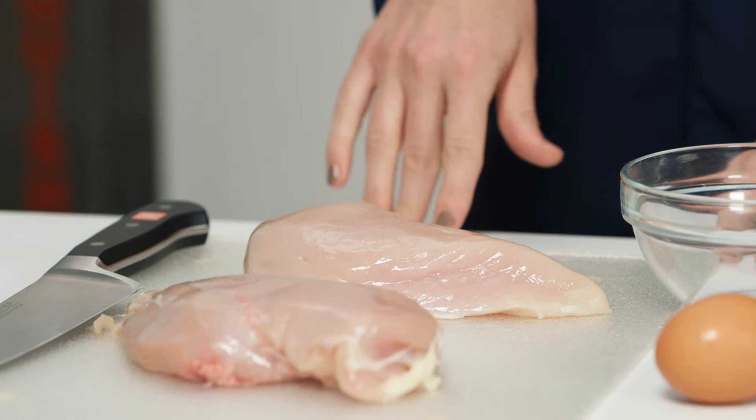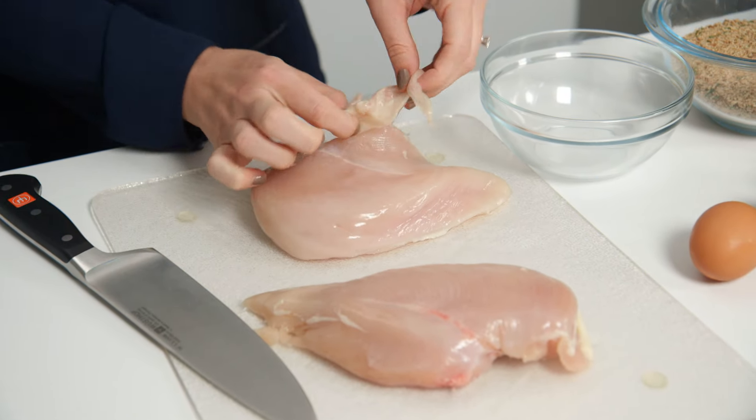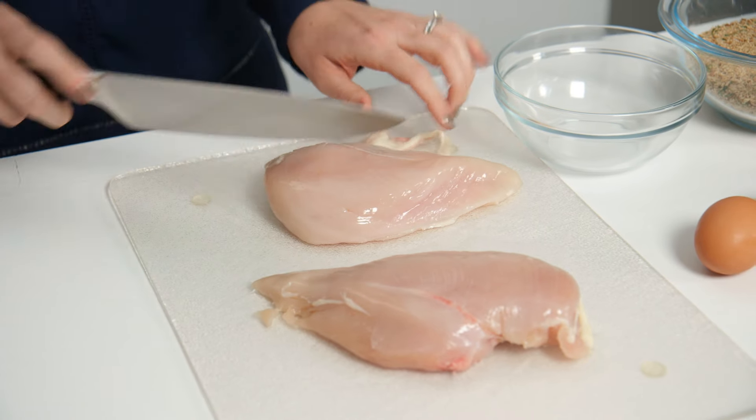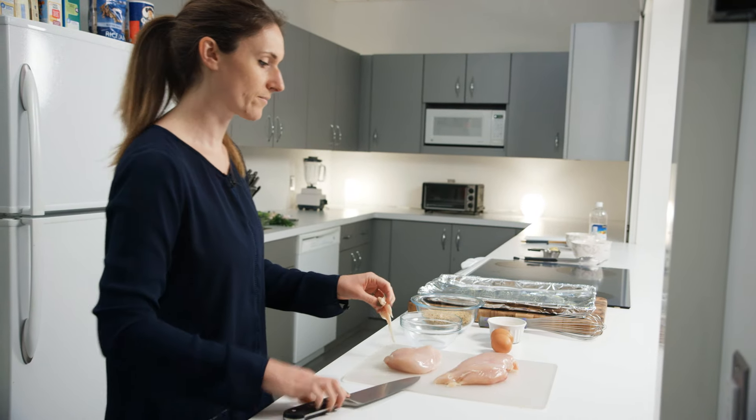First, I'm going to start with cutting the chicken. Here you can see on some of the chicken pieces there's a little bit of fat, so you want to cut that off, because if you get that in your nugget you're going to end up with a little bit of a chewy spot, and nobody wants that.